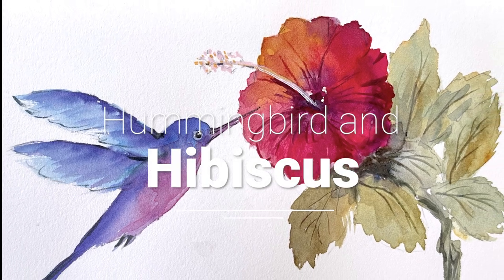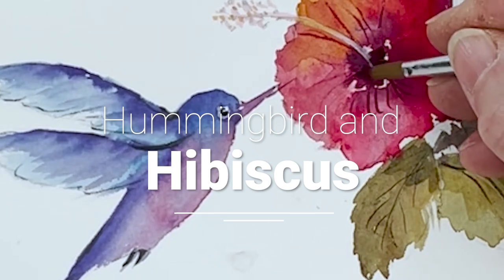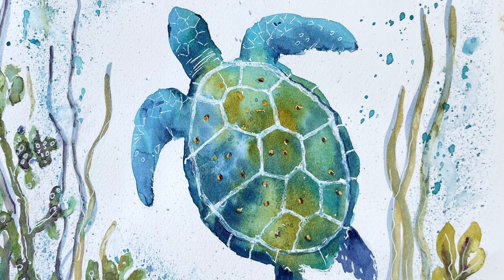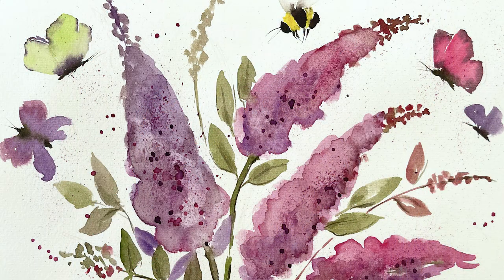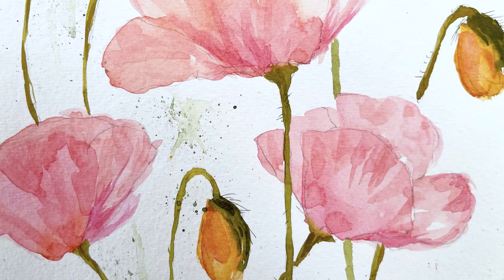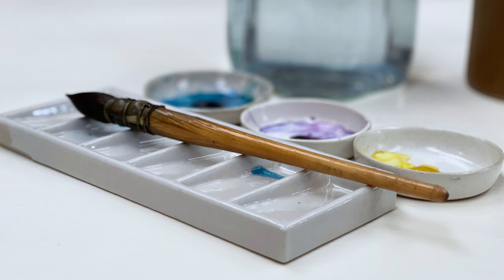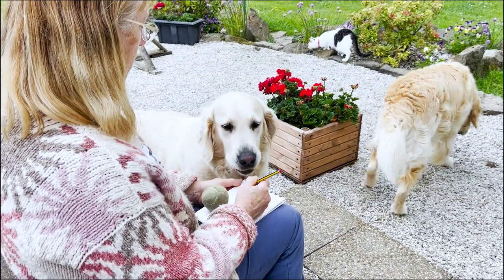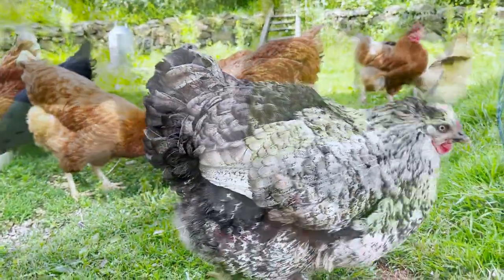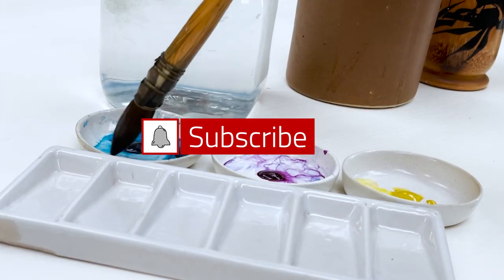Hi everyone and welcome. I'm Diane and my passion is painting and creating in my studio. Every day I share a video with you on YouTube in which I paint and create all sorts of nature-inspired pictures. I also share loads of tips on how to make the most of your painting journey, interrupted fairly frequently by our family of dogs, cats, chickens and sheep. So welcome on board, click subscribe and turn on notifications and let's learn to paint watercolor.